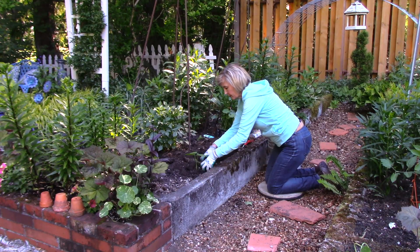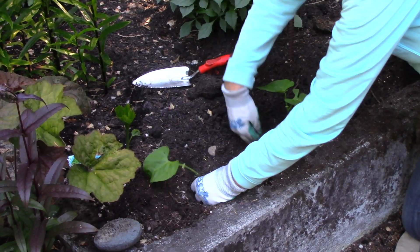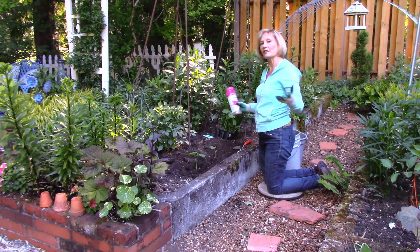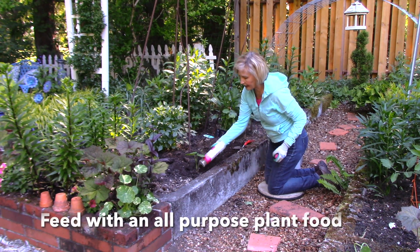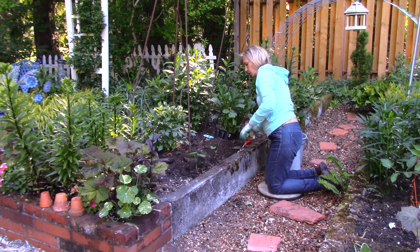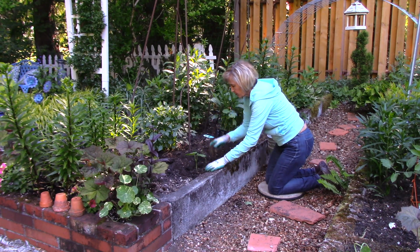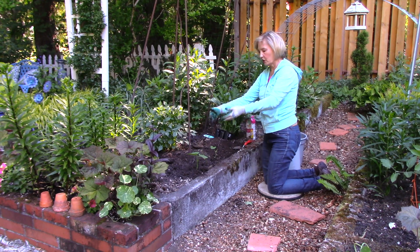I'll continue down to finish my row. Once they're all in, because they are hungry vegetables, I'm going to add a little slow-release plant food, work it slightly into the soil, and add a little compost around them.